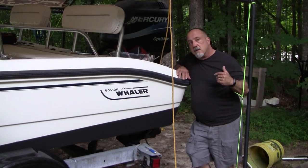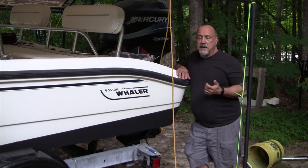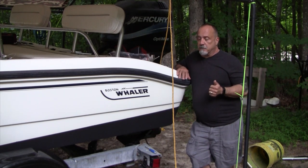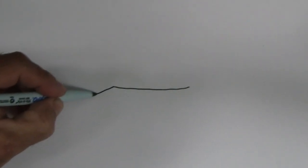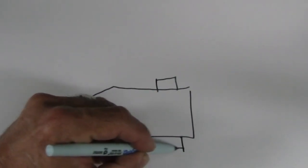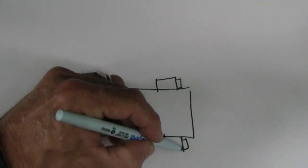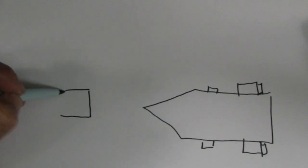Before we go any further, let me give you a quick overview of what the wires are, what the color codes mean, and what the overall wiring scheme for a small trailer looks like. I'm going to do a drawing of a trailer — excuse my crappy drawing. We'll have lights in the back, side markers, and we'll start with a four-pin connection.